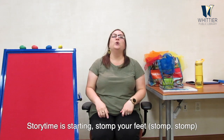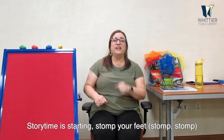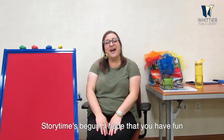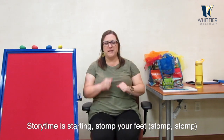All right, let's try our feet. Can you stomp them? If you're standing, go ahead. If you're sitting, try it then too. Storytime is starting, stomp your feet! Storytime is starting, stomp your feet — one, two! Storytime's begun, I hope that you have fun. Storytime is starting, stomp your feet — one, two!